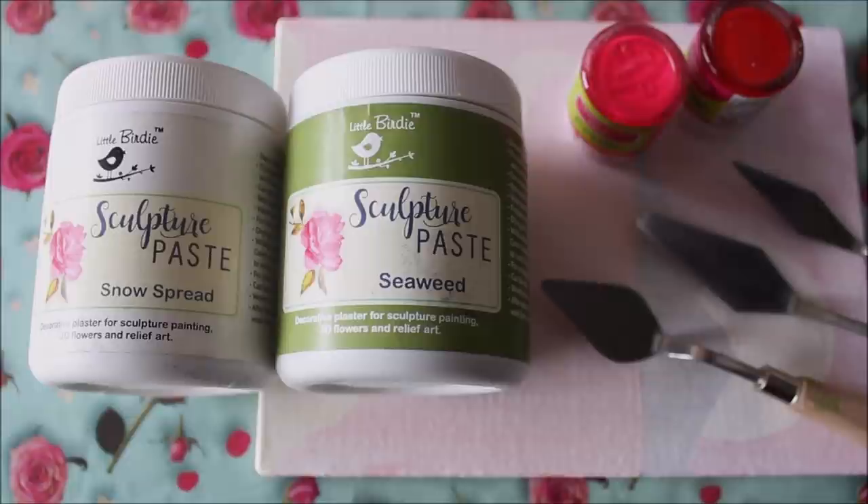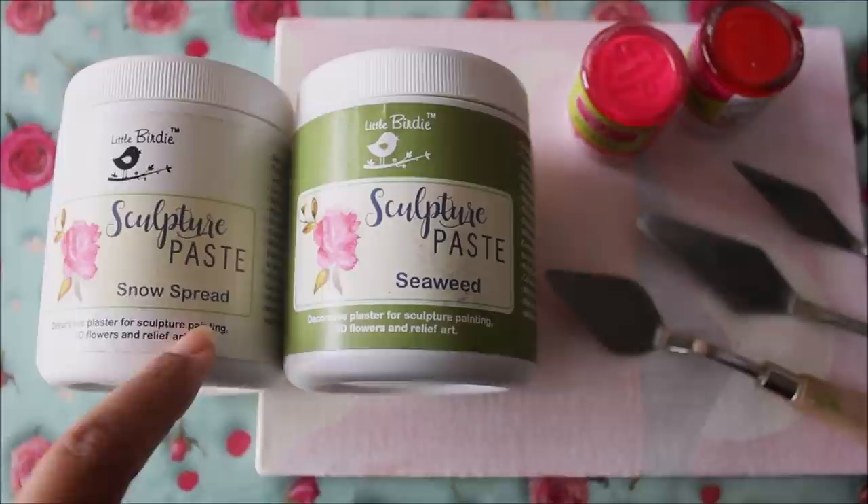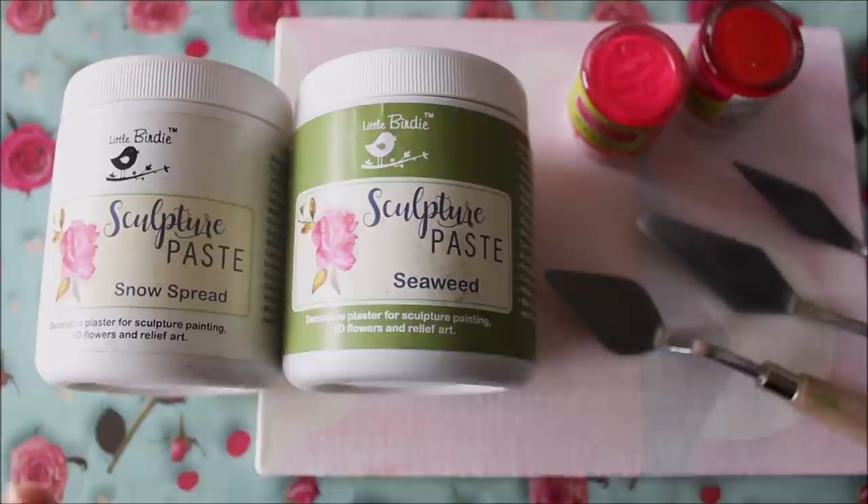For this painting the most important things we need are sculpture paste and palette knife. I'm going to use sculpture paste from Little Bird Itsy Bitsy. If you're a beginner you just need two colors: the first one is white, named Snow Spread sculpture paste, and the second color is Seaweed sculpture paste. These two colors will be enough for a beginner.